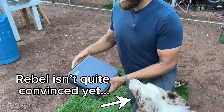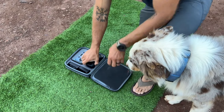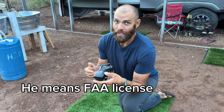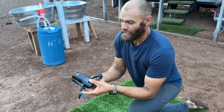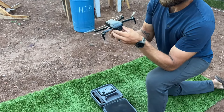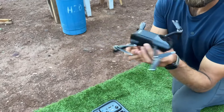It comes with a pretty sweet case — everything fits in here: the controller, the drone, instructions, and backup batteries. This thing is pretty sweet. It's so small that you don't need an FFA license to fly it. It's quick and easy — folds out, has a camera cover, pop the battery in the back.